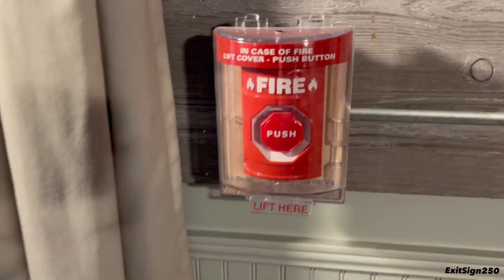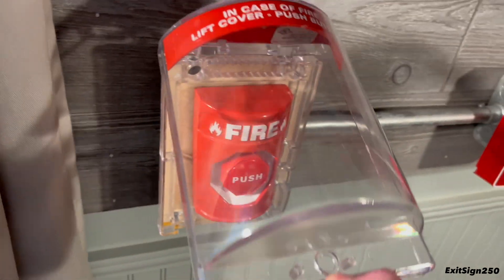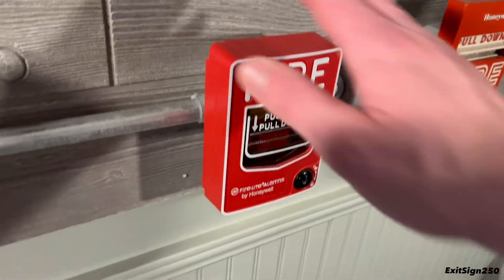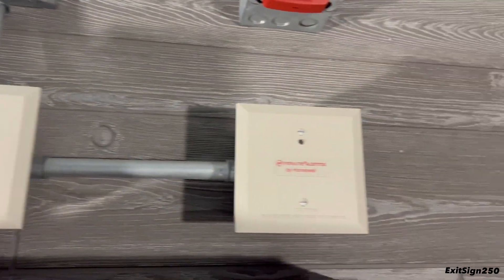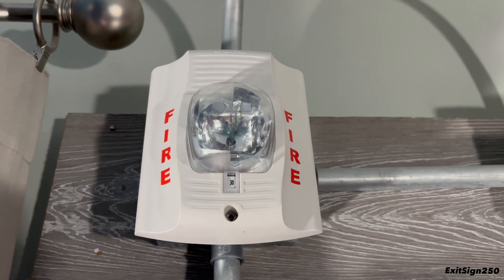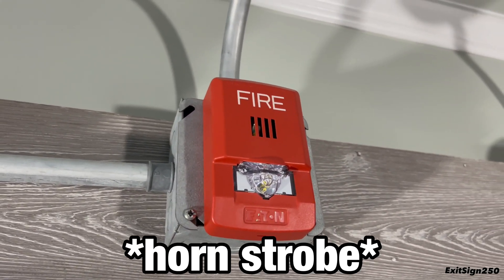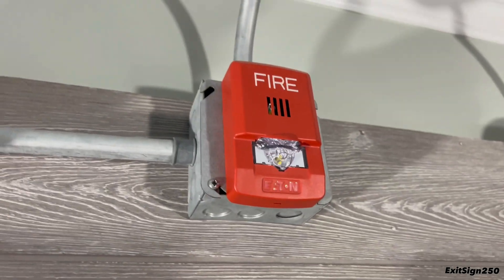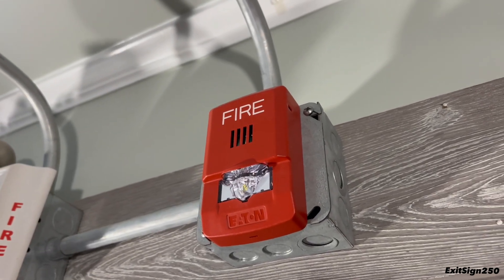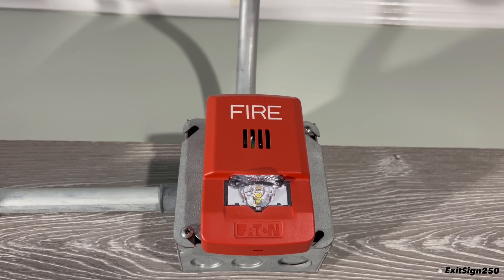On the addressable system I have an STI push station underneath an STI mini stopper — a combination I like, it looks nice. The addressable Firelight BG12LX as normal. I have both of the Firelight monitor modules. Here is a System Sensor Spectra Alert Advance remote strobe, model SW, on 30 candela. I then have a Welock LED Exceder strobe branded by Eaton — Eaton actually owns Welock — and I think this is on 15 candela. It's one of the few LED fire alarm devices in my collection.